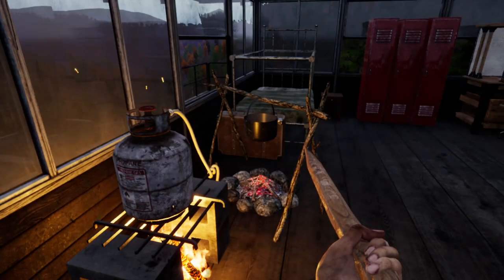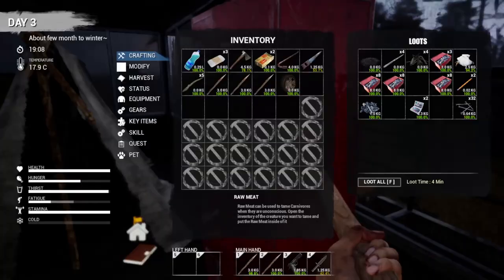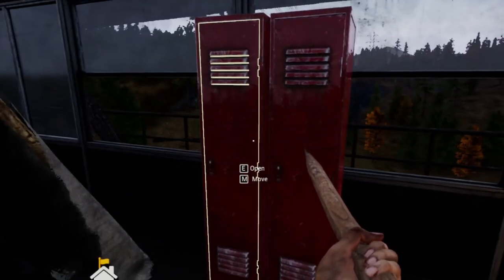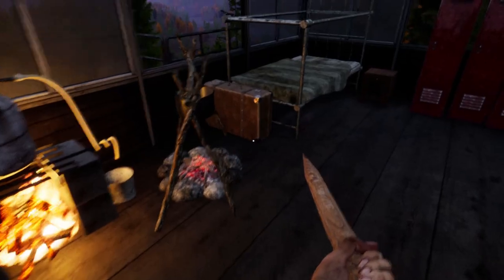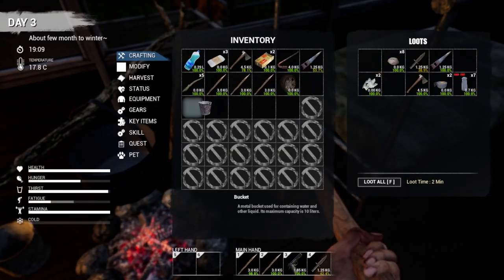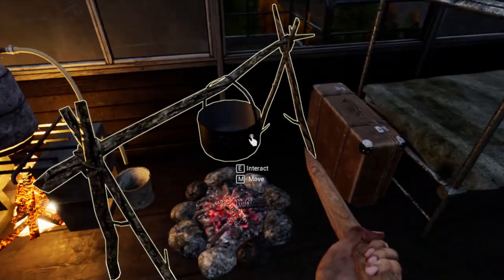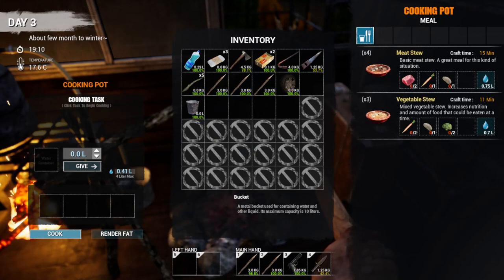We've got some scrap metal - not very much yet. We do have another tire here which we are going to go throw in that truck down there. I've got my water purifier going, putting out eight liters. I've got another bucket too. We're going to need the bucket to go get some more water to fill that.